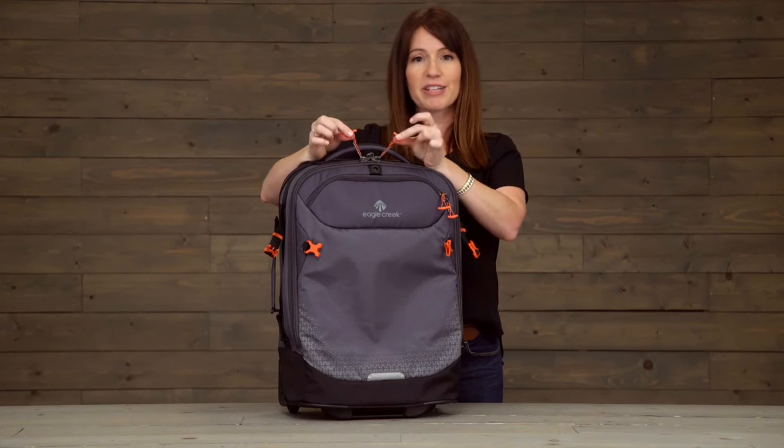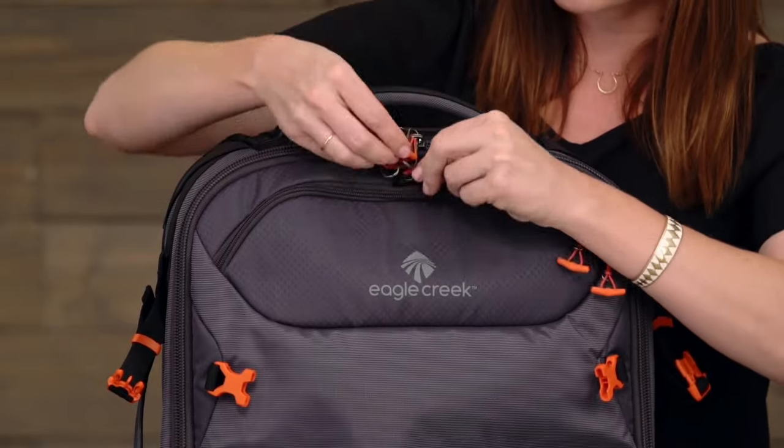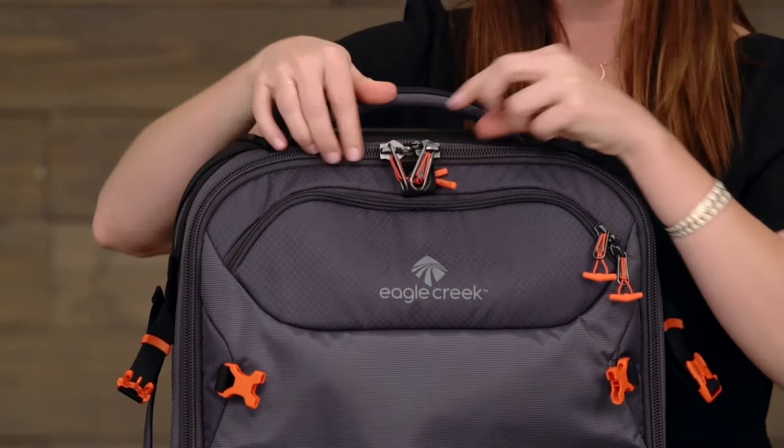Additionally, the zippers have these toggles on them, which you can use to go ahead and secure the zippers on your bag closed without actually using a lock.